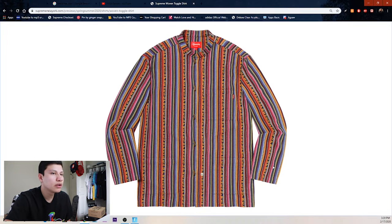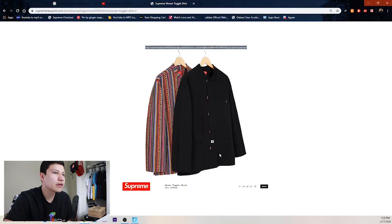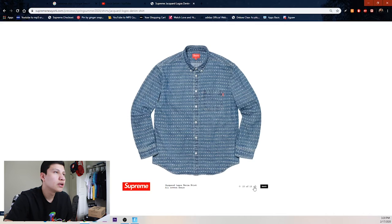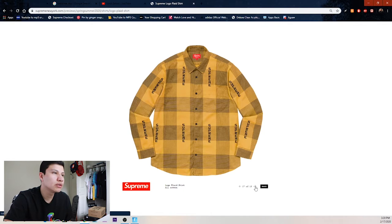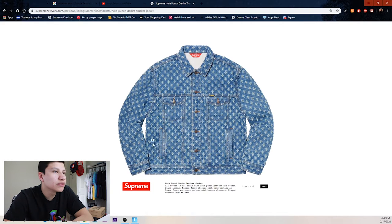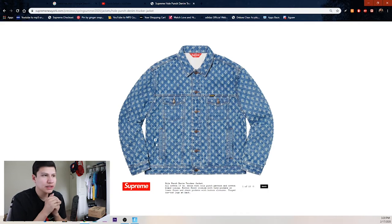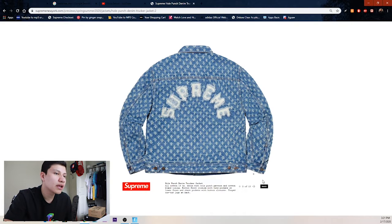The woven toggle shirt is kind of boring, and then we got the black version. Next we got this corduroy logo denim button-up shirt — we got the pink and black ones, not too crazy. Logo plaited shirt also not too crazy — we got blue, black, yellow, and red. Then this jacket kind of reminds me of the Louis Vuitton Supreme collaboration.